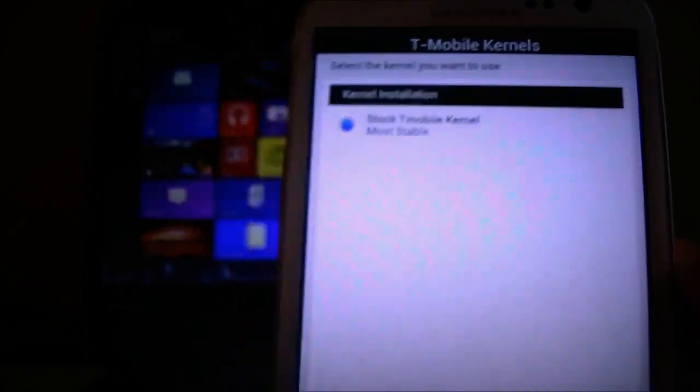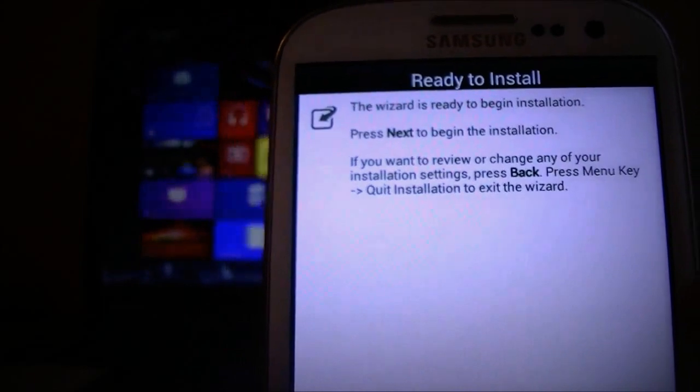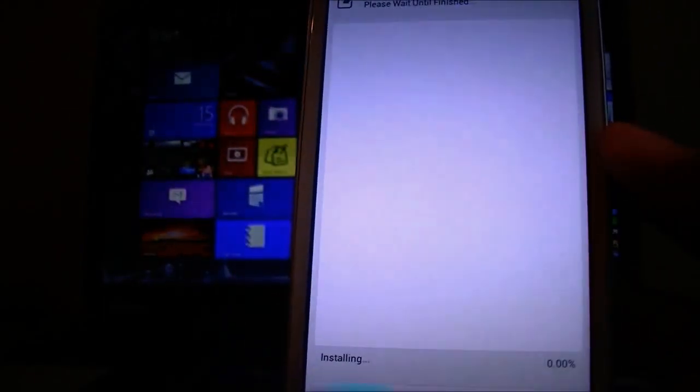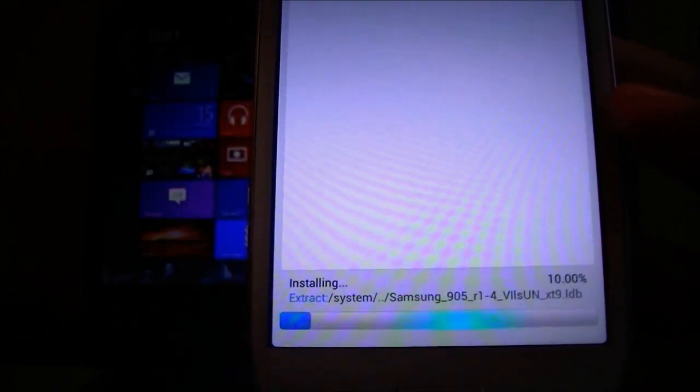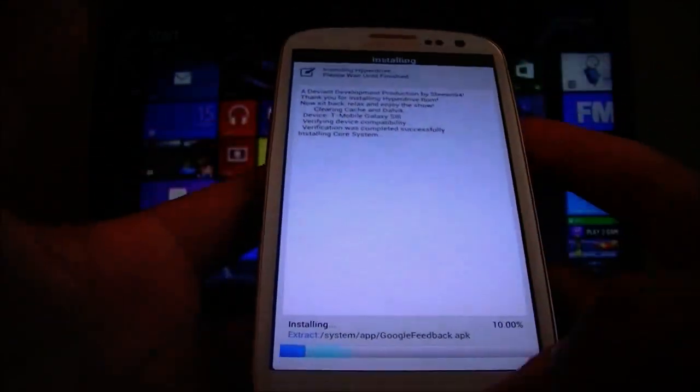And finally we are pretty much done. It's ready to begin the installation. It's already at 10% — it shouldn't take too long. I will pause the video and come back when it's finished.